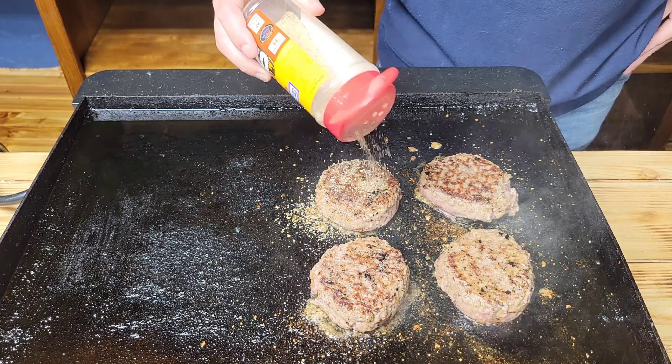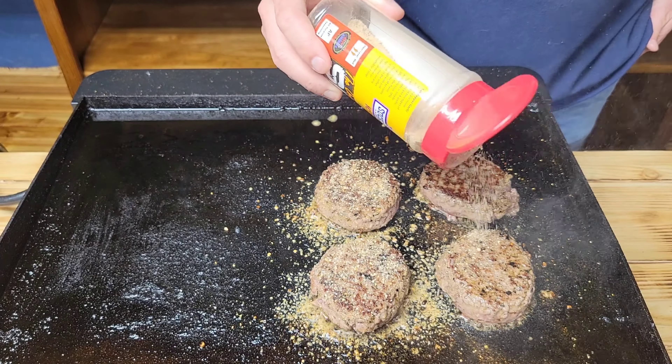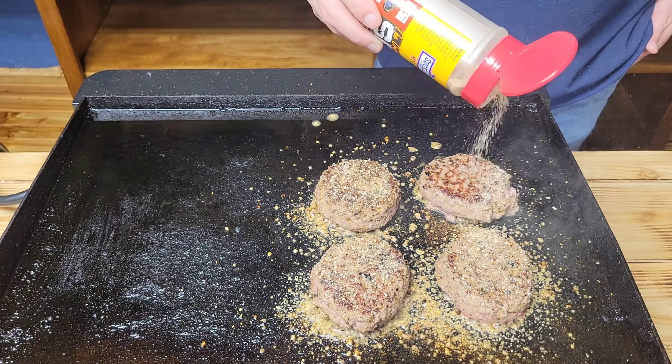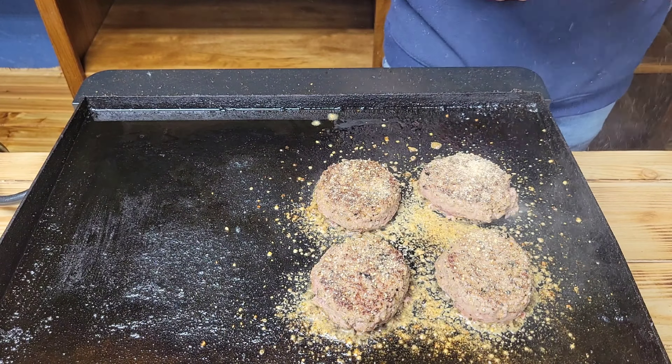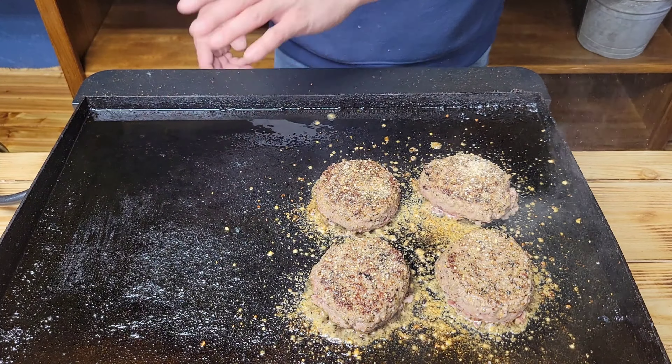We're gonna be seasoning today with some SPG — the original SPG from Suckle Busters. I'll have their information down below in the description box. We'll season this side and then when we flip them we'll season the other side.